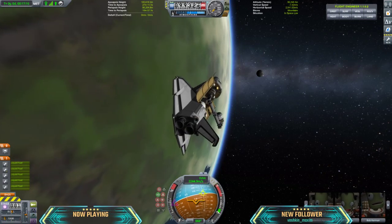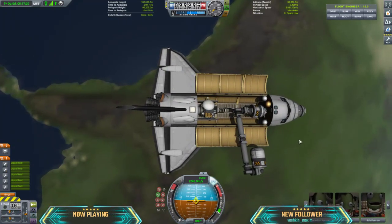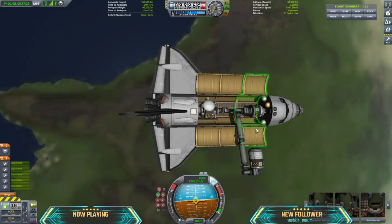Hello everyone, my name is Corey. This is my Canada arm that I designed in Kerbal Space Programme's most recent DLC, it's called Breaking Grounds and it dropped at the end of May this year.